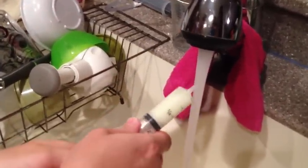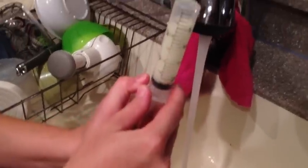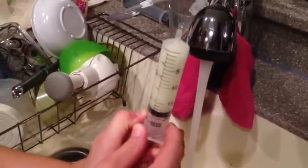Push all the air out, then repeat the process: suck more water into it, shake it up, pull back a little bit more to get the liquid out of the tip, and push the air out.